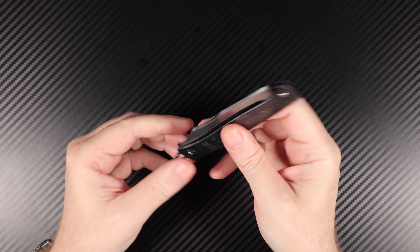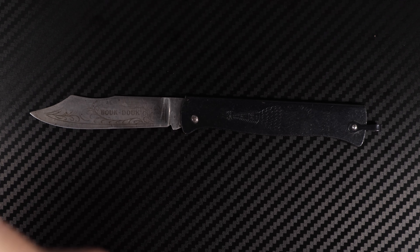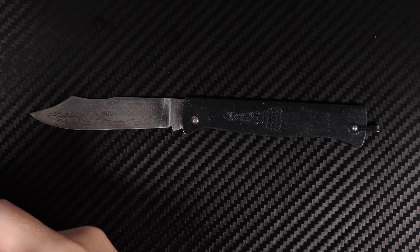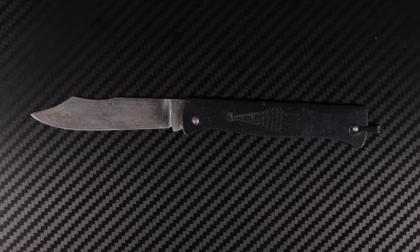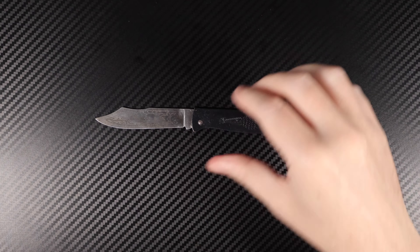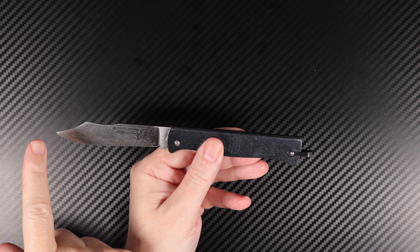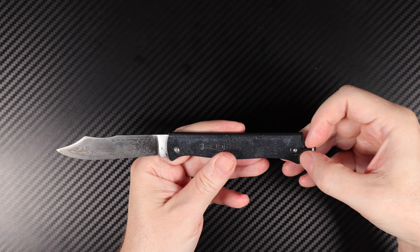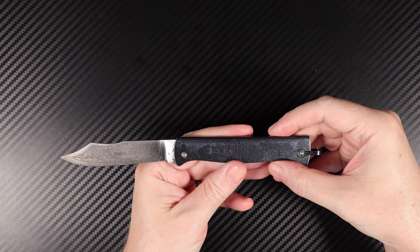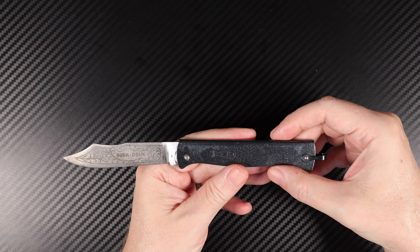Very interesting blade. I'll pull that back out and give you a little bit of a rundown of it, at least what I can tell you. So you're looking at an overall length on this one — from tip to the base of the handle — of 200 millimeters or 7.87 inches.